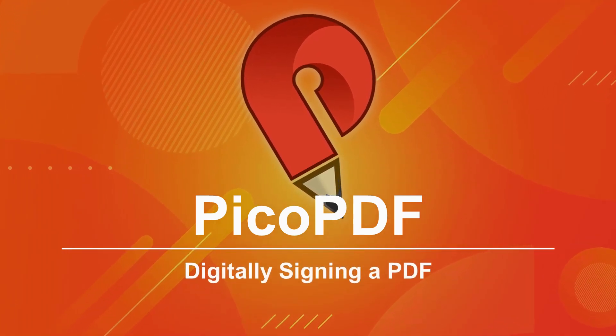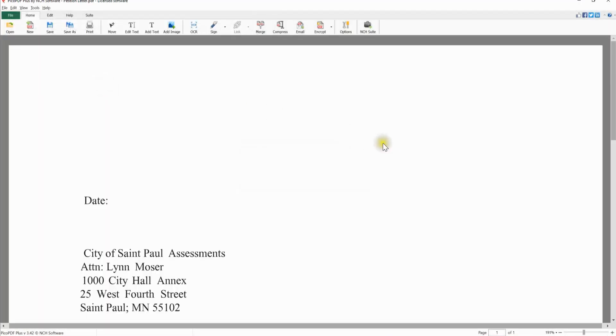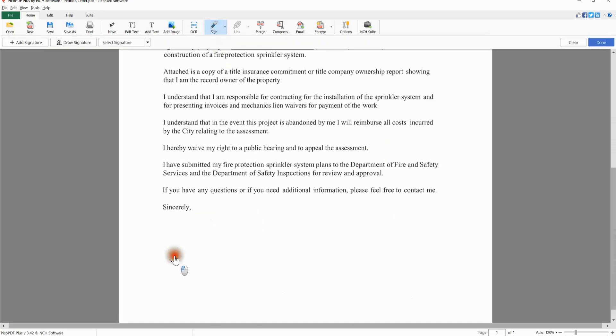Digitally signing a PDF. Open your PDF file in Pico PDF. On the Home tab, click the Sign button. Draw your signature anywhere on your PDF document and click Done.